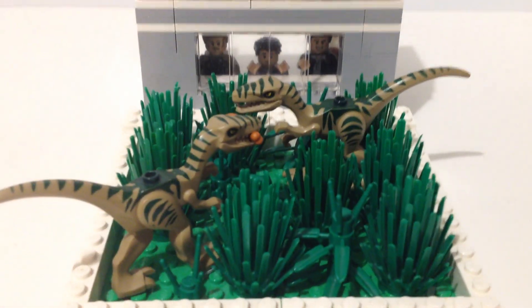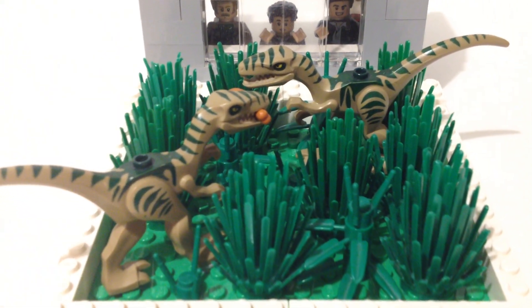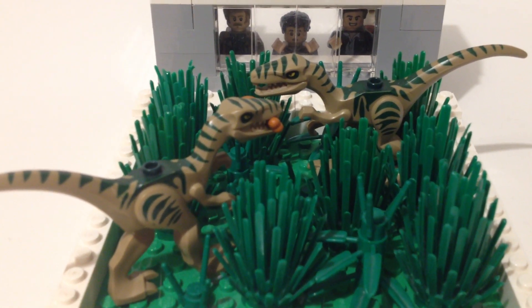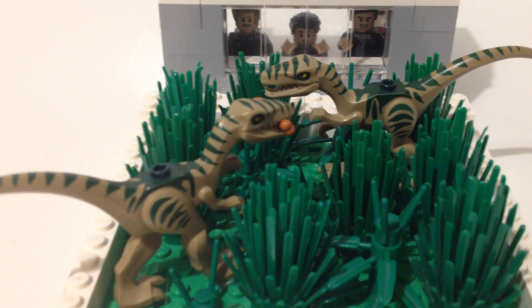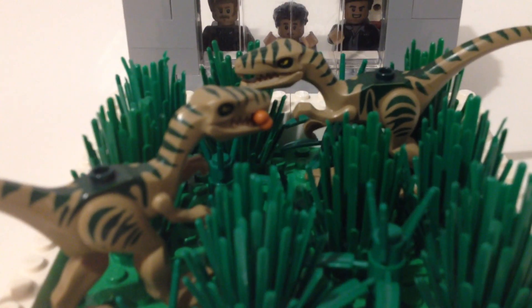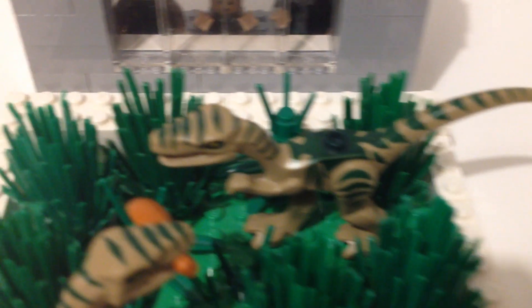Let's take a look at the enclosure itself. As you can see there are two of these smaller raptors. I chose to use the smaller ones because in my opinion the bigger ones just look a bit too out of scale, whereas these look pretty nice next to minifigures and scale up pretty nicely. The one on the left has a chicken leg in its mouth, and there is some pretty nice plant work going on all around.